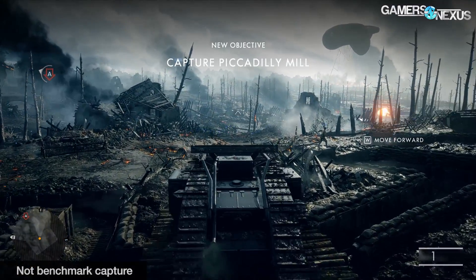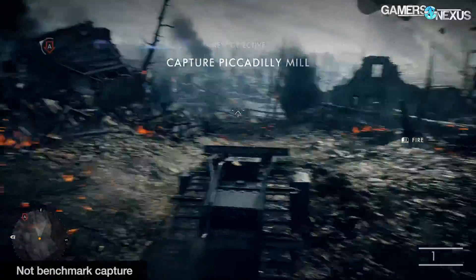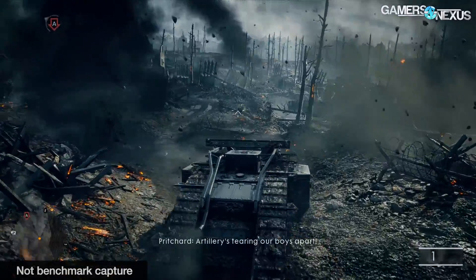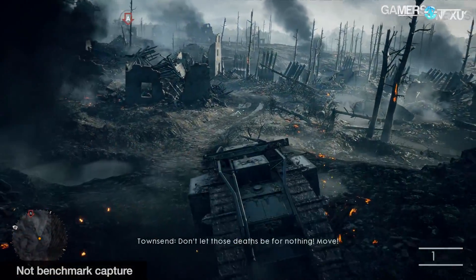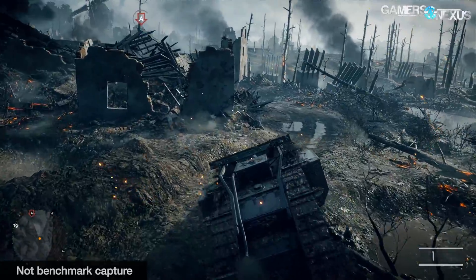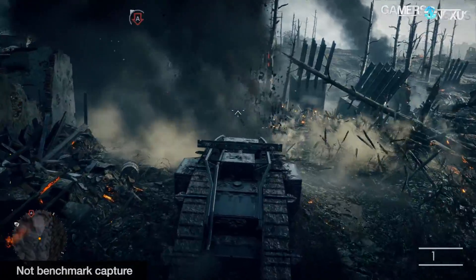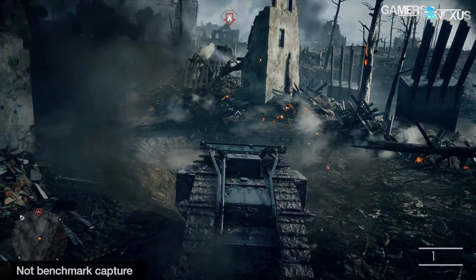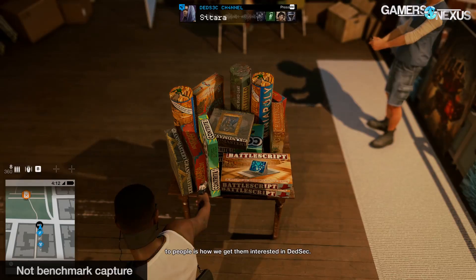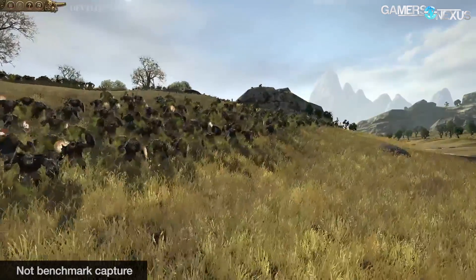The improvement in frame times is noteworthy. As stated several times in these Ryzen reviews, the difference between overclocked SMT-on and overclocked SMT-off is not visible in terms of user experience, but is certainly measurable and repeatable in benchmarking. Disabling SMT continues to prove beneficial for frame times in this title, and we'll see that as a trend in a couple of the other games tested. The really interesting results came from Watch Dogs 2 and, as usual, Total War Warhammer.